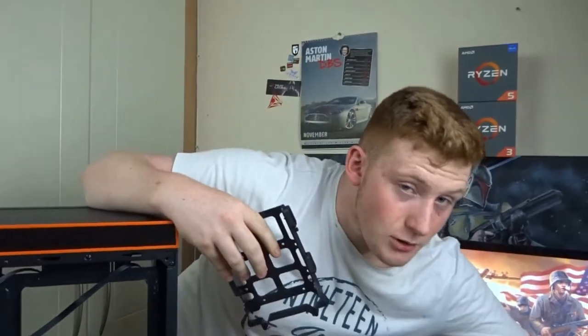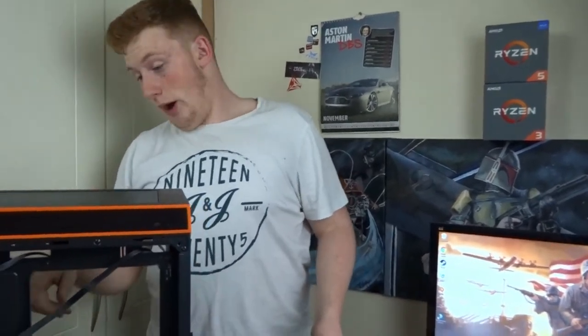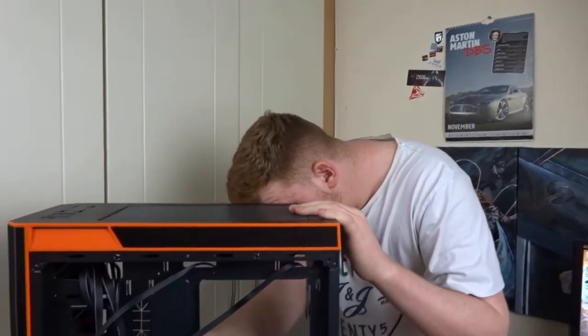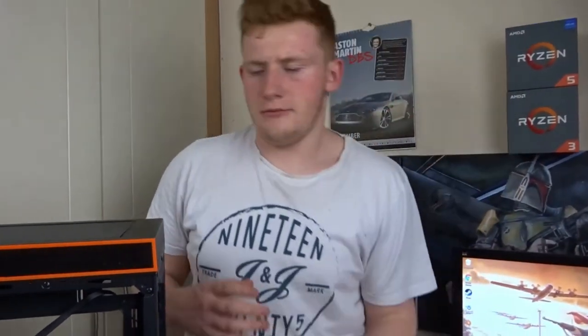So you can fit 2.5-inch and 3.5-inch hard drives, SSDs, as well as two slots for SSDs on the motherboard tray side. SSDs have no moving parts so you could really just leave them lying on the bottom of the case if you wanted to - God knows how many SSDs you could have in this case.